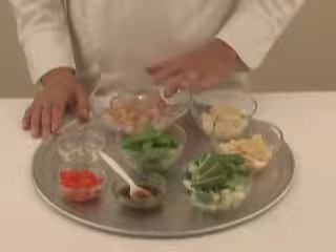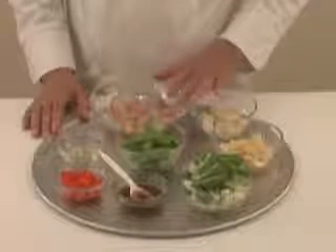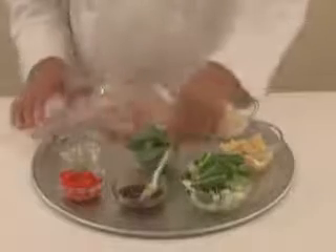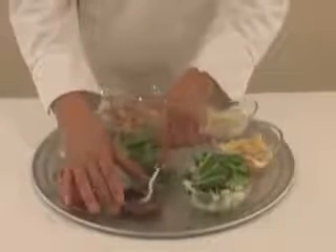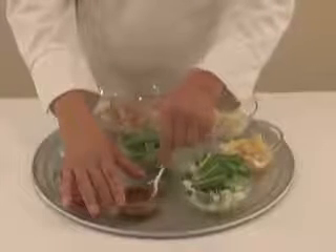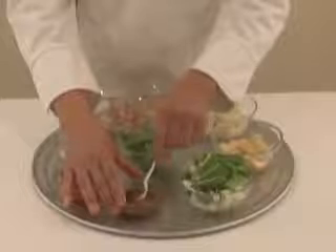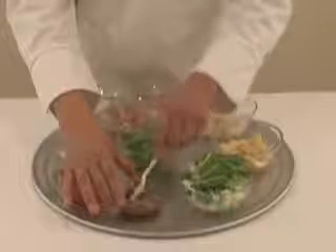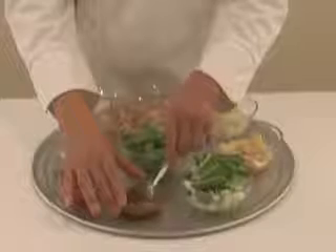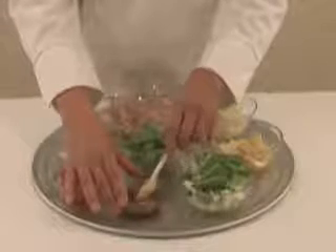Here are the vegetables we have finished cutting as well as our shrimp cut in donut shape. One other item we did not show earlier is making the gravy solution. Our gravy solution comprises of cornstarch, rice cooking wine, light soy sauce, sesame oil, and white pepper powder. Before you pour it in, you must stir it up as the cornstarch settles at the bottom.